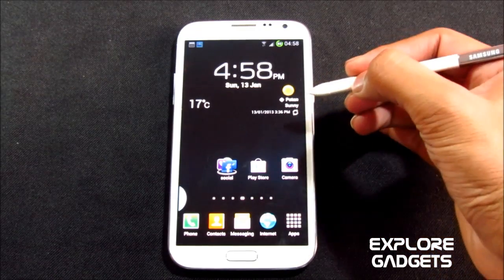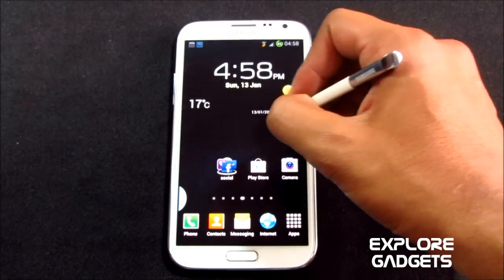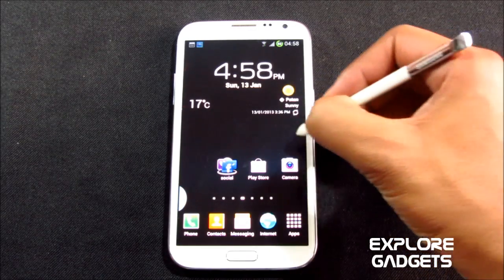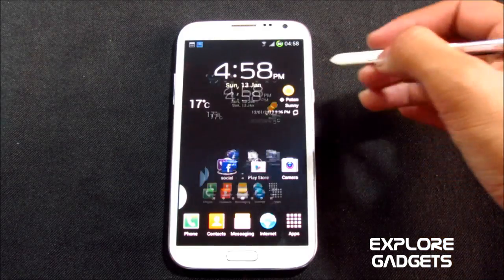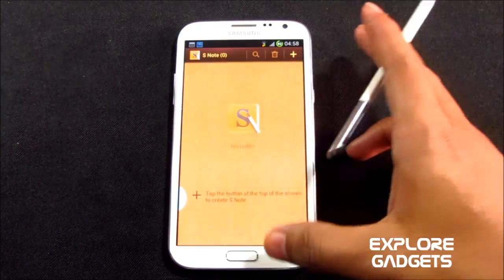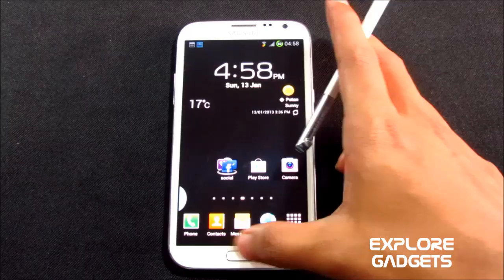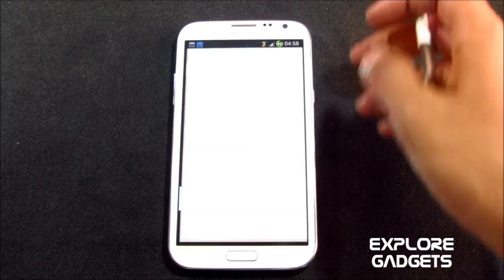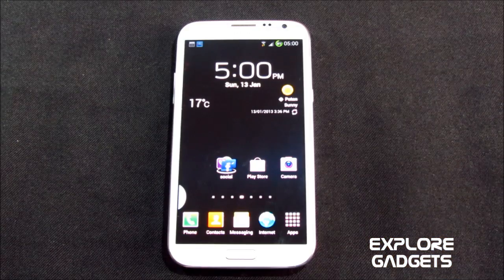All the S pen functions work — S Memo, you can snip any area, take screenshots. S Note is also working. S Voice opens and works, and Google Now works as well. Battery life is also pretty decent — similar to what you get with the stock ROM, and it depends on your installation.